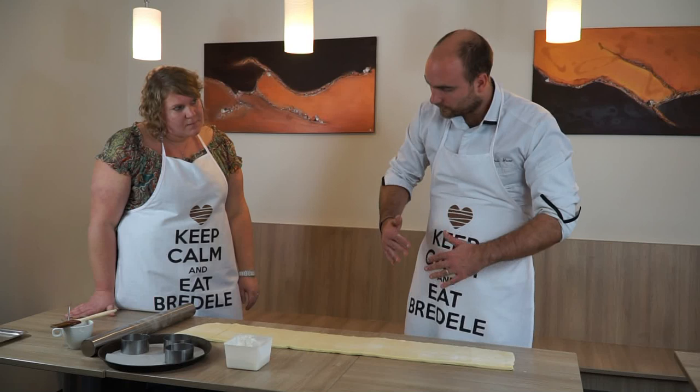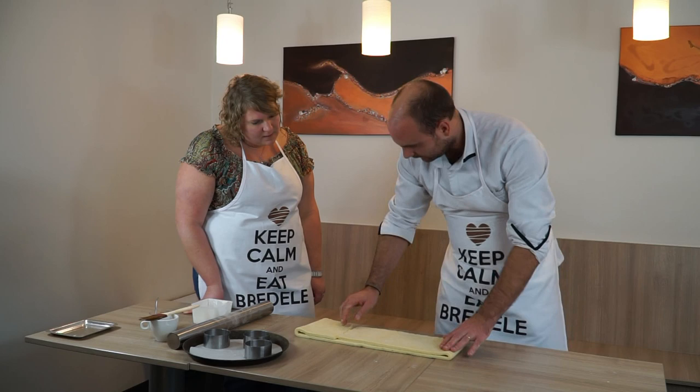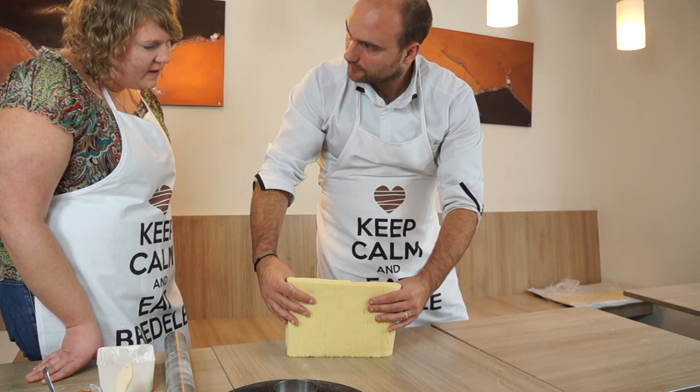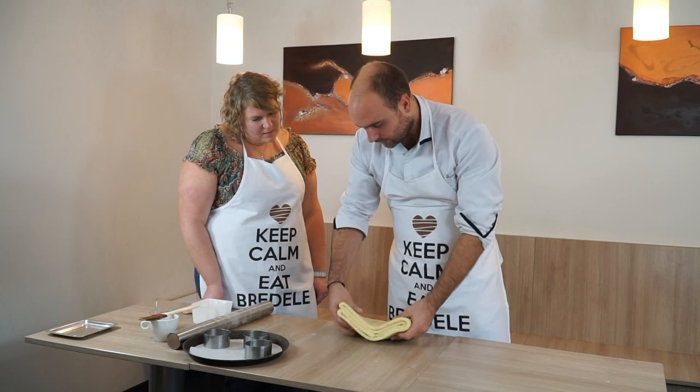Pour donner ces différents étages, un centimètre c'est très bien, parce qu'après on va le plier, ce qu'on va appeler un pliage en tour double. C'est-à-dire qu'on va faire deux fois moins de manipulation que si on faisait un tour simple. On plie une petite partie, puis la partie restante, et on replie encore une fois. On obtient quatre feuilletages au lieu de trois. Si on fait ça trois fois d'affilée, les étages de beurre et de pâte se multiplient beaucoup plus.